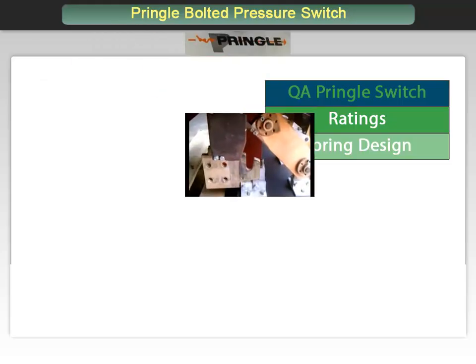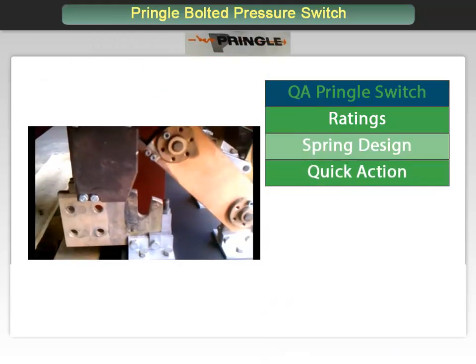The operating mechanism closes the switch blades quickly and actuates a bolting mechanism that applies pressure to both the hinge and the jaw contacts, providing current conducting efficiency equivalent to that of a bolted bus bar.